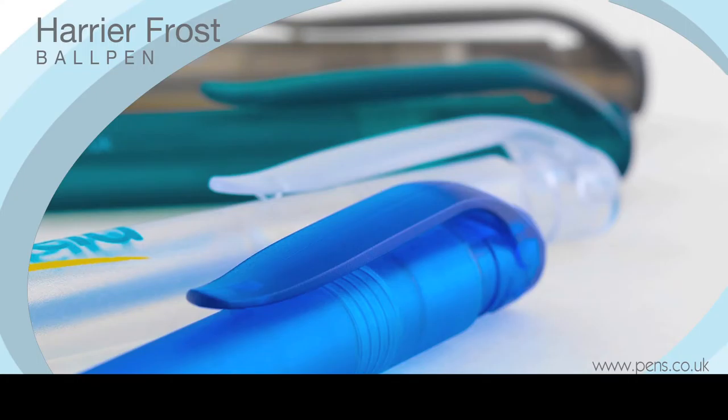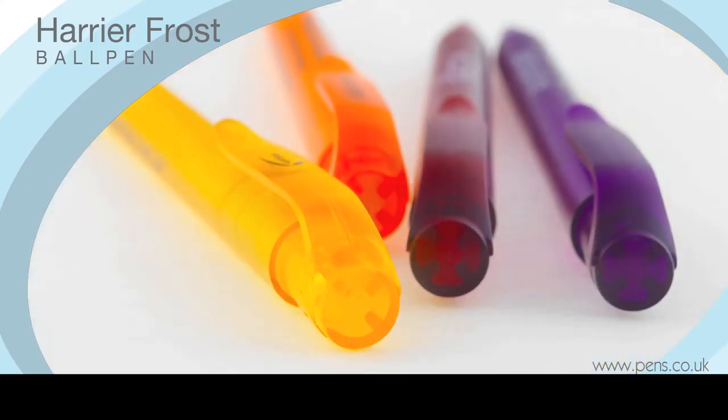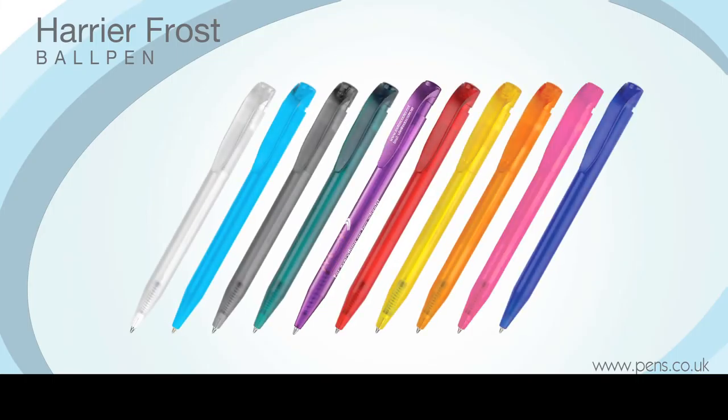Distinguishable from the rest of the Harrier range by its all-over translucent frosted finish, the Harrier Frost Ball Pen is ideal for promotions where you want to convey a more vibrant and contemporary message to your target audience through its bright advertising colours.